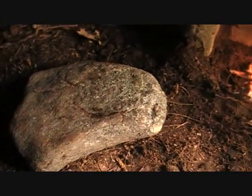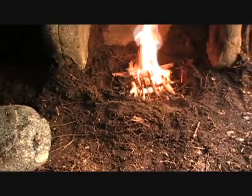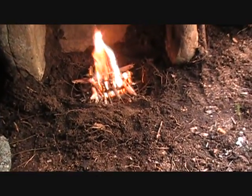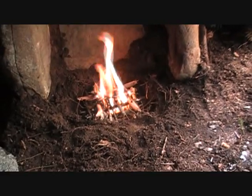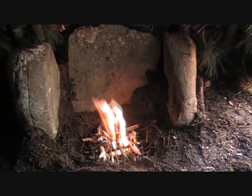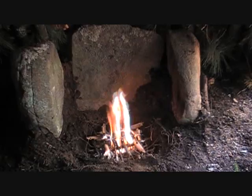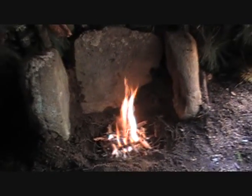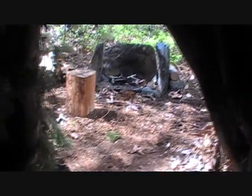I've got another rock right here I'm going to use to put on the top of that once I get a good bed of coals in there and get the fire going pretty good. There's the door right there, and my fire pit outside.